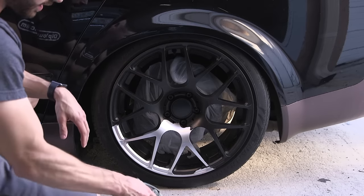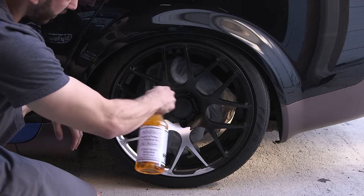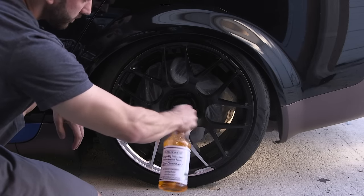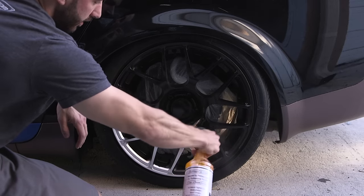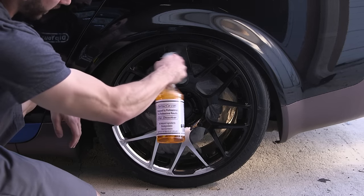Make sure the wheel is dry, and what we're going to do is cover the PlastiDip surface in a wet coat of DipDissolver. Make sure you don't miss anything. You always want to do this outside in a well-ventilated area.